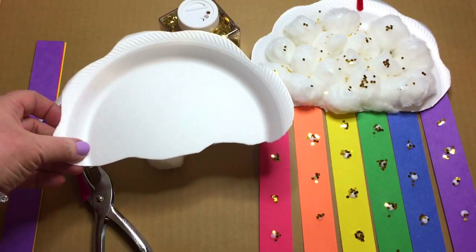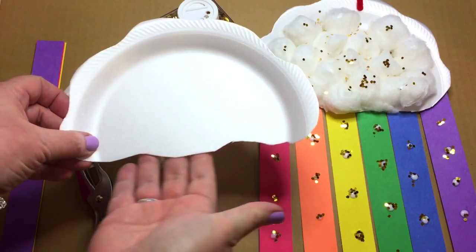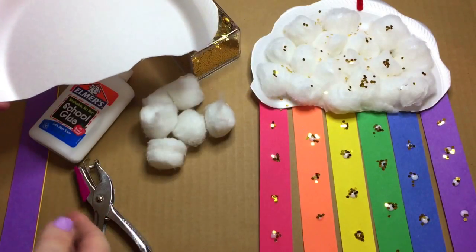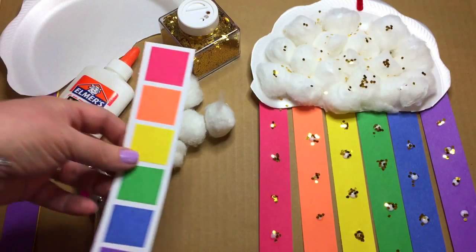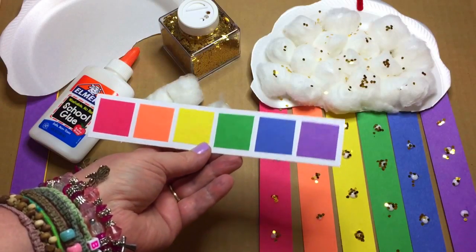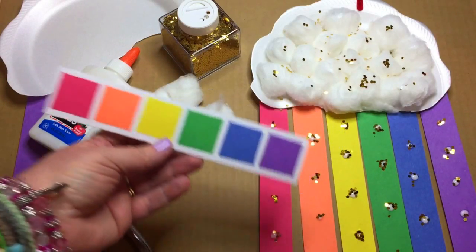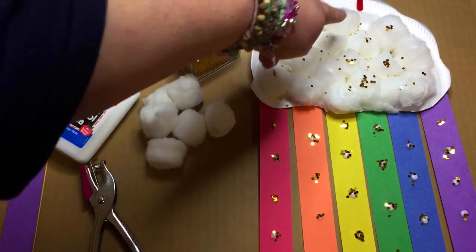After that, they took the strips of paper and glued them along the bottom of the paper plate to make the rainbow. I had our color chart out from the rainbow chain activity — it's just a sequence of colors they used as a guide.